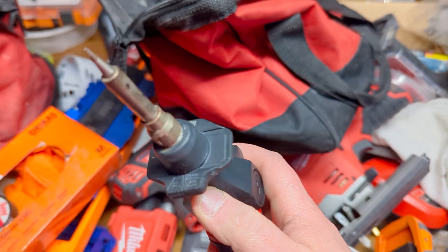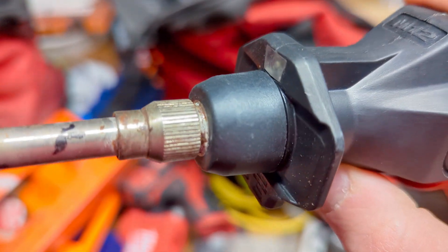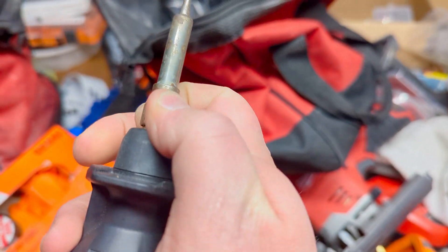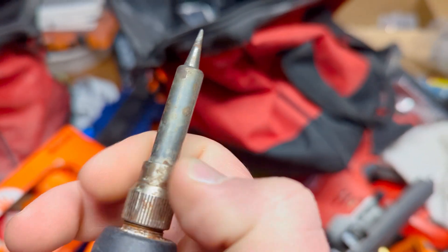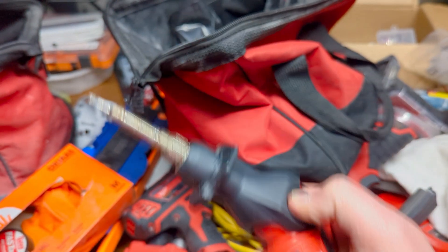The other thing you definitely pay the price on is the tip — if you take a look, it's gotten a little extra corrosion around the collet where you unscrew it to take the tip on and off. I think some of that is just from flux coming down and the material not being as high a quality as you would otherwise think.